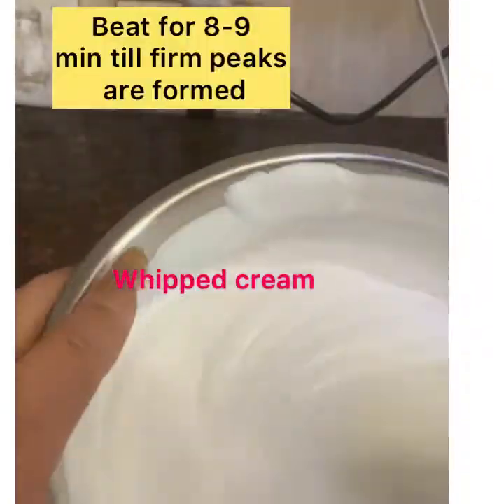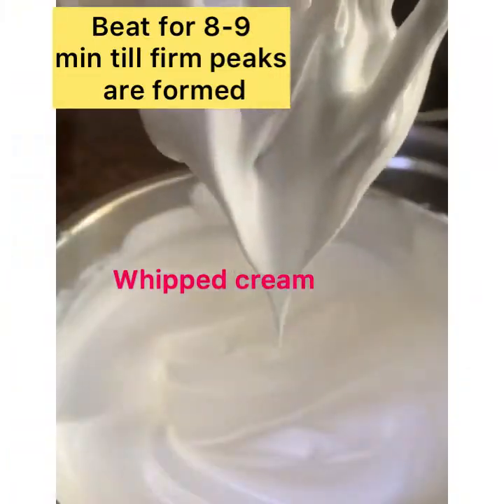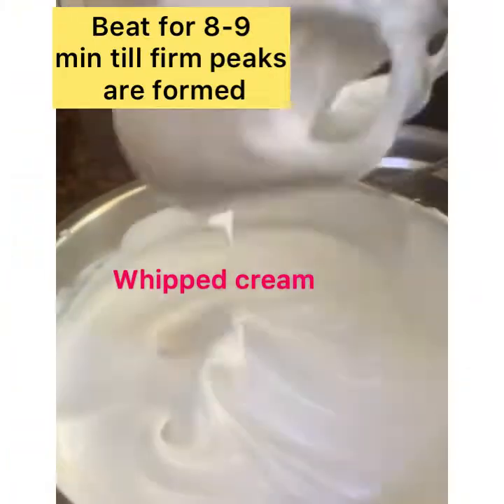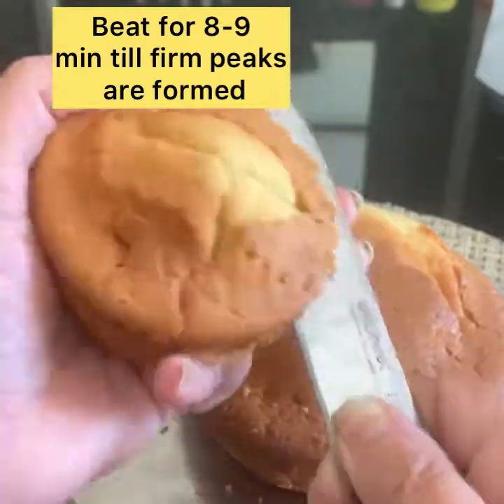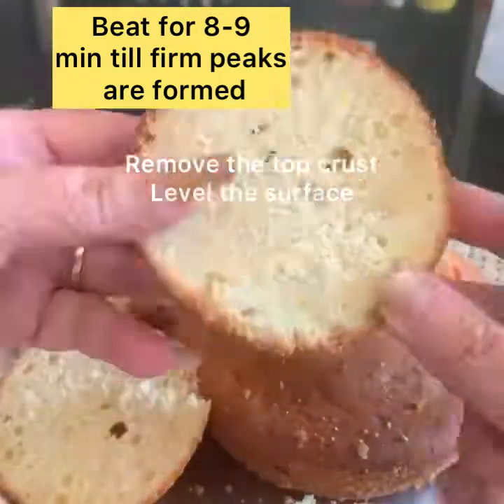I have taken whipped cream in a pan and I'm going to start whisking. Whip this for eight or nine minutes till firm peaks are formed. See how nicely peaks are formed and they don't drop down.